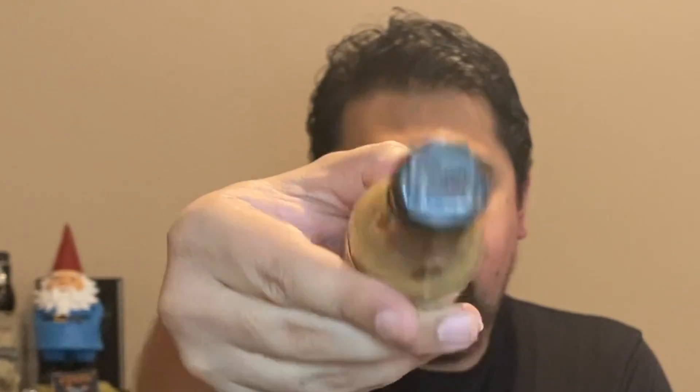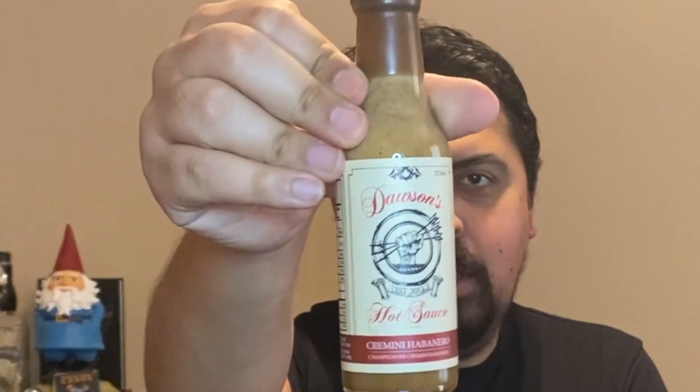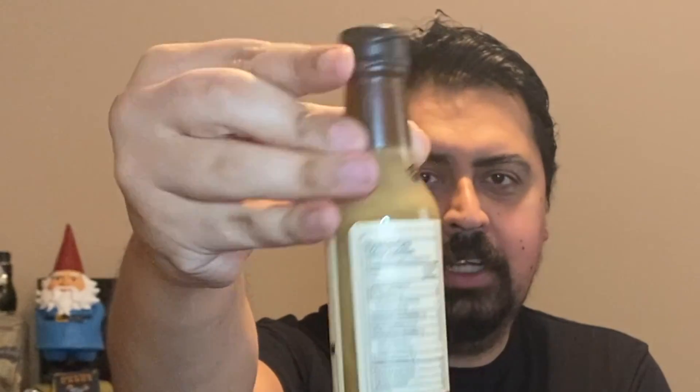Dawson's has their signature wax tip — you can see it right there with the D stamped into it for Dawson. They also have the signature fist holding three arrows. It's just a really well-made bottle overall. The packaging screams gourmet — this is something that doesn't look like you'd see in your grocery store; it's a little bit higher quality.